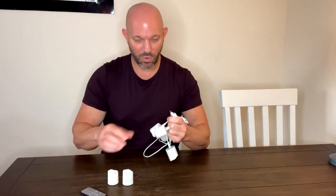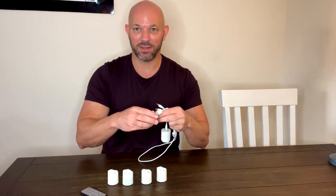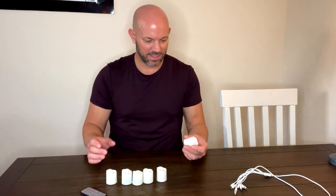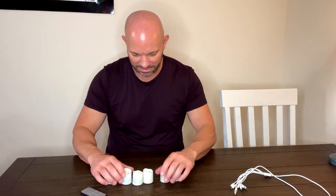These things are super cool because my wife and I love to decorate, especially for the holidays. We use these all year round — we put tea lights in a pumpkin for Halloween, and for Christmas we just have everything lit up around our house with these tea lights.